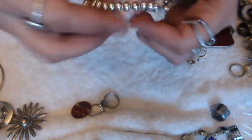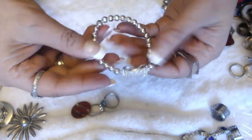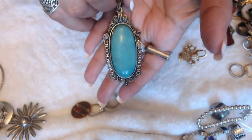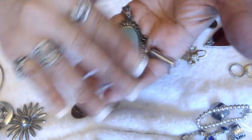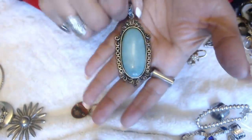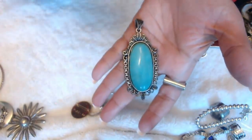We have a stretchy bracelet with a little bow. We have this pendant — has a fake turquoise on it, looks like dyed howlite. No marks and no chain. But it is pretty nice — we can always put like a silver chain with this.